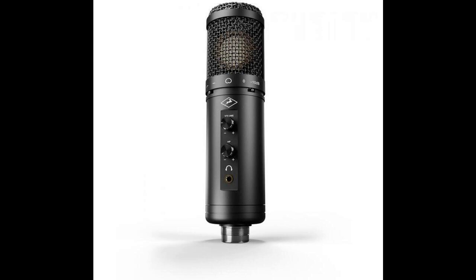But before even opening the easy-to-use software control panel for macOS and Windows, the microphone itself offers much in the way of hands-on control, courtesy of analog volume and HP (headphone) volume controls alongside a minus 10 dB pad switch and a high-pass filter switch.